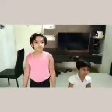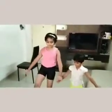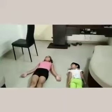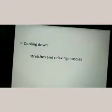Thank you very much. Kasturi and Devanshi, let's show how to do the cooling exercise — relax your muscles. After that, lie down for one to two minutes. Thank you very much. Here cooling-down exercise for relaxing the muscles and body.